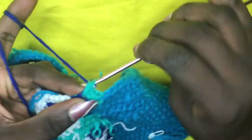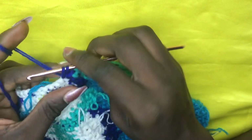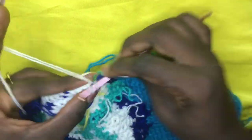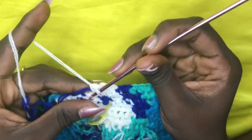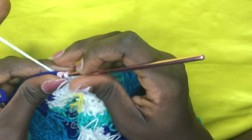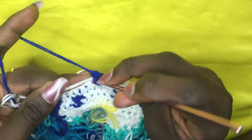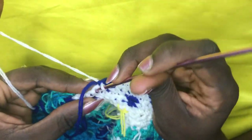With two loops, incorporate your deep blue — yarn over, pull through — make one blue, then on the next leave two loops. Incorporate your white, carrying the deep blue along, for a total of four whites: one, two, three, four. With two loops, incorporate deep blue for a total of three blues — yarn over, pull through with white under — one, two, three.